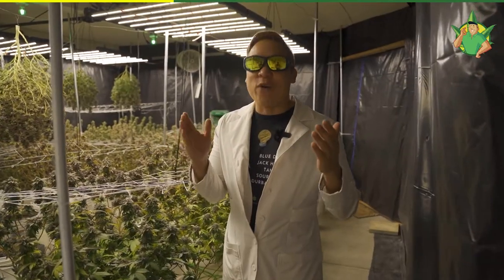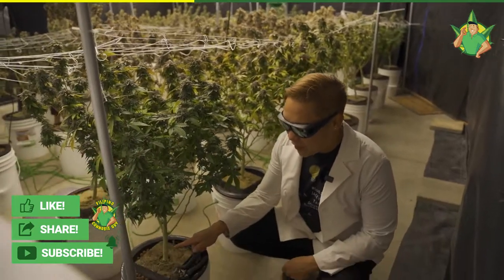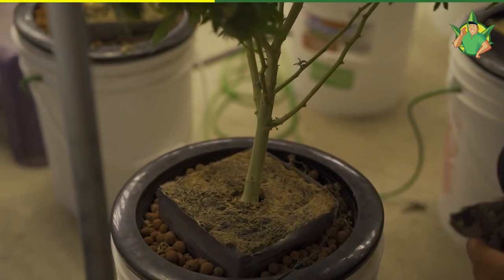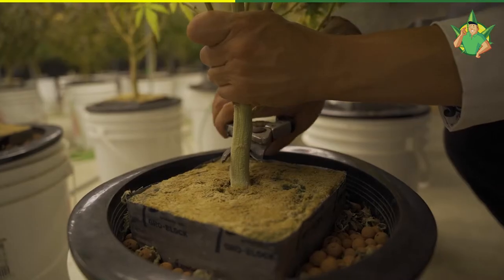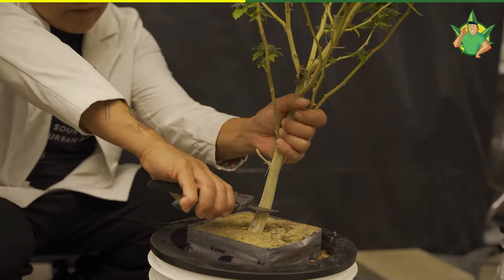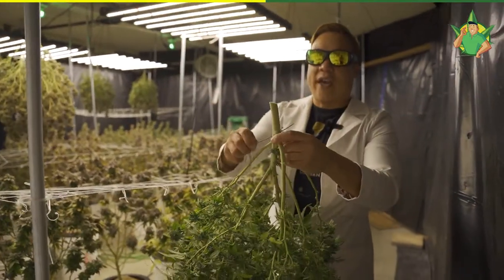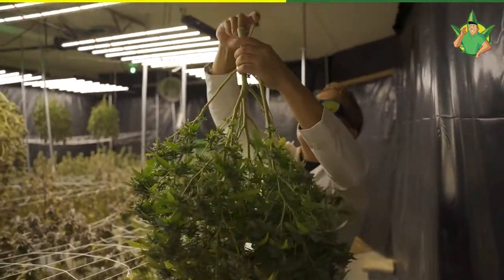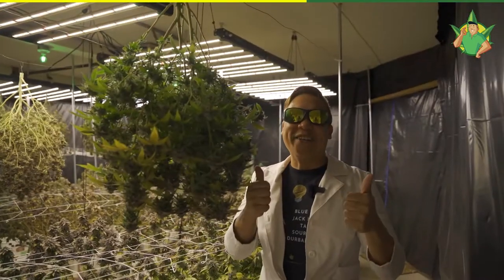And this is how we harvest cannabis plants. First, you go to the base of the plant. Make sure that the base is sturdy, get your trusty scissors, cut and chop, pull it out, attach a wire to hang it upside down. And you are good to go.